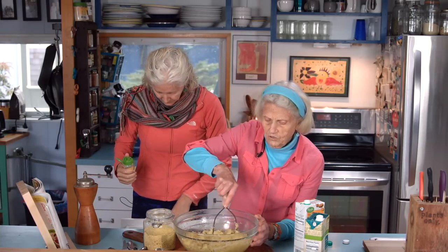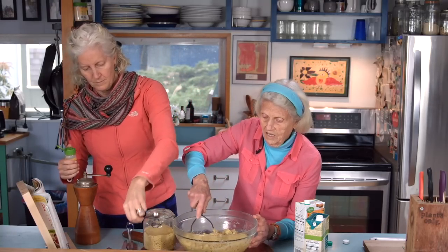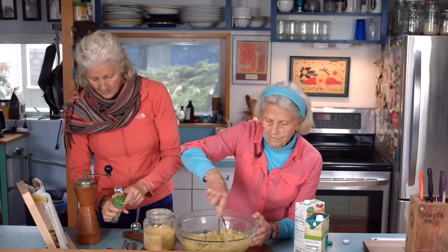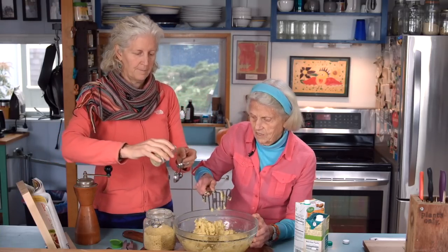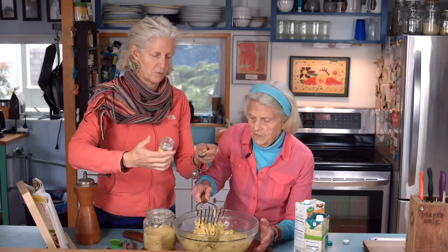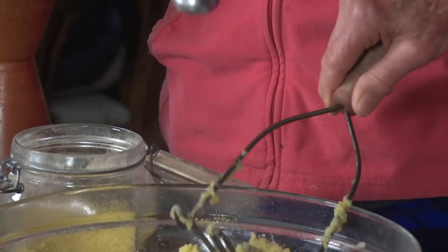If you don't have a masher like I do, you could use a fork. You could even use your hands. People love potato ricers too, but I just like the simplicity of this. One teaspoon of crushed rosemary — I like crushed rosemary so you don't get the big twigs in your teeth.